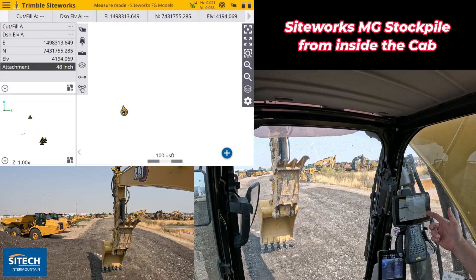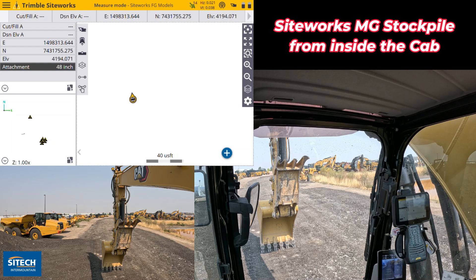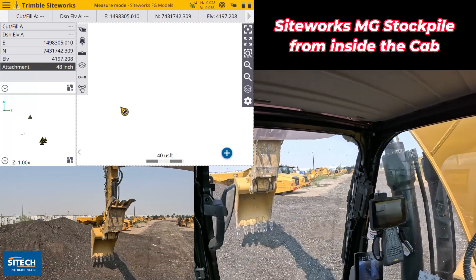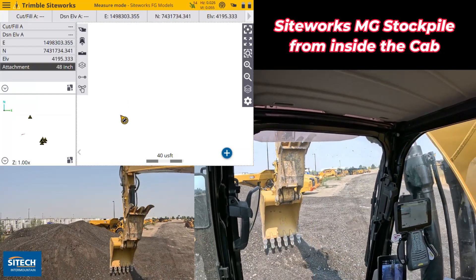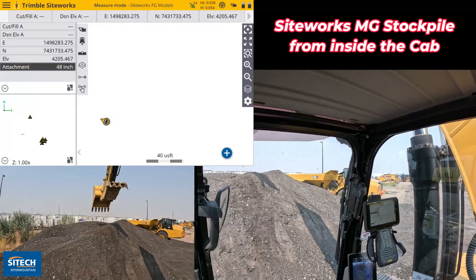I've got my machine set up. I'm in machine mode, I'm ready to go. I've got kind of a blank screen where I'm at. First thing we're going to do is just climb up on the pile and knock the top off real quick. Then from the top, I'm going to reach down off the edges and actually clean it up and shoot it in just like I would if I was walking it with my handheld.